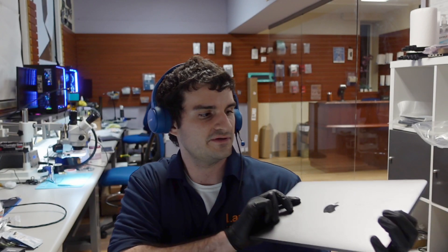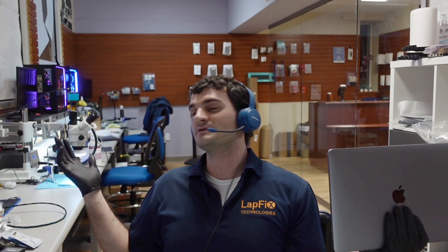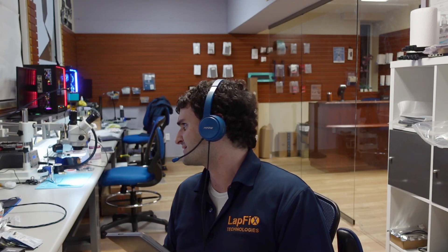Hey everyone, it's Eric here from Lapfix, got another video for you guys. Today we have a MacBook in for repair — we'll call this 'Late Night with Lapfix.' It's about 7:30 on a Friday night, but here we are. We've got a MacBook in for repair and it's an interesting one.